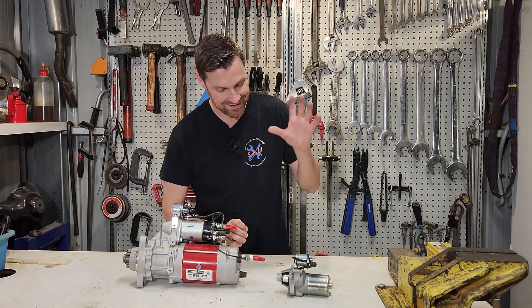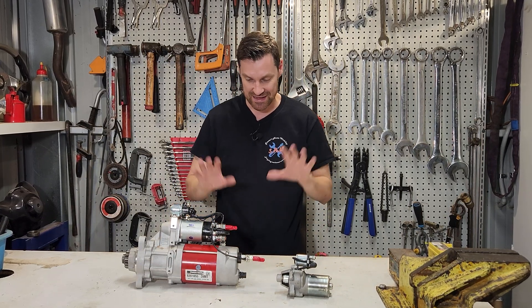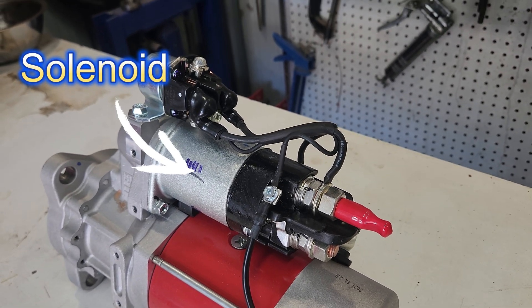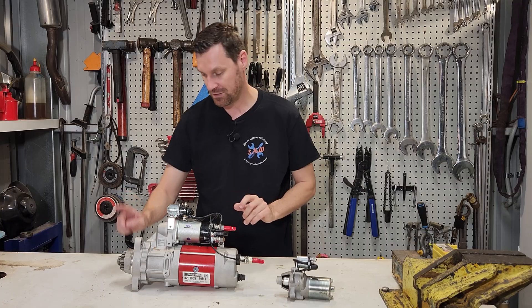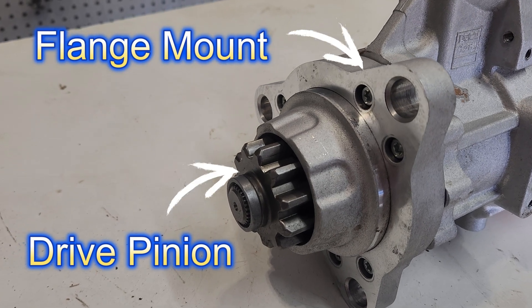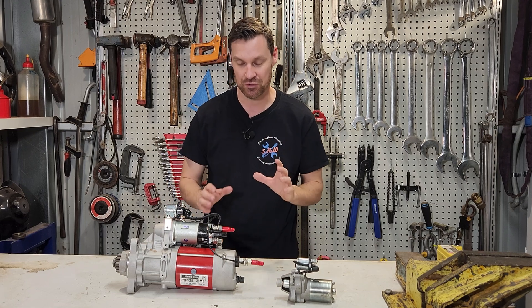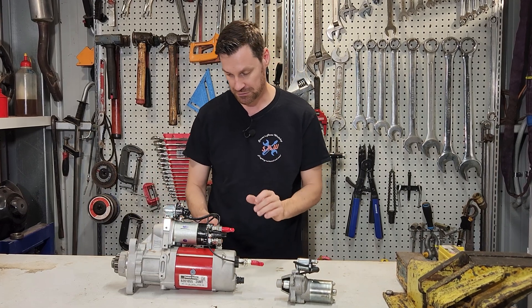Regardless of size, all starter motors have the same components in order to work. We have a solenoid here, which has hold-in and pull-in windings. We have a pinion here to drive the flywheel. We have a mounting surface — the starter motor has to be stationary on the engine and mounted in a fairly strong fashion because there's a lot of torque going through it.